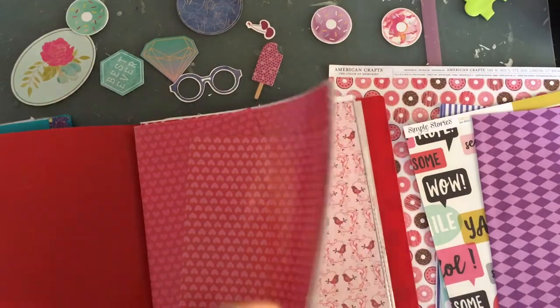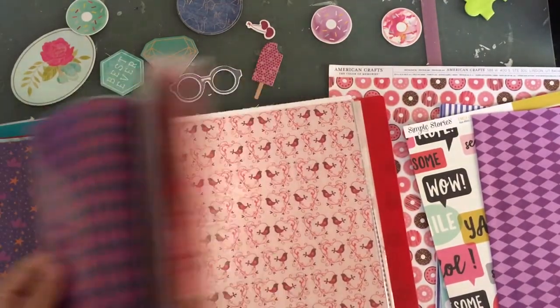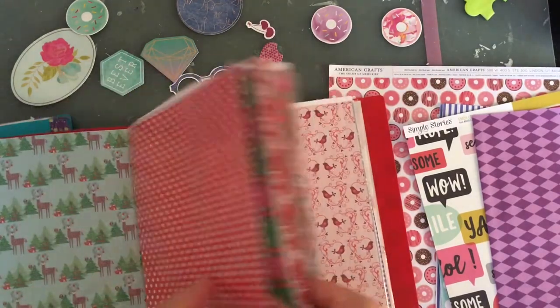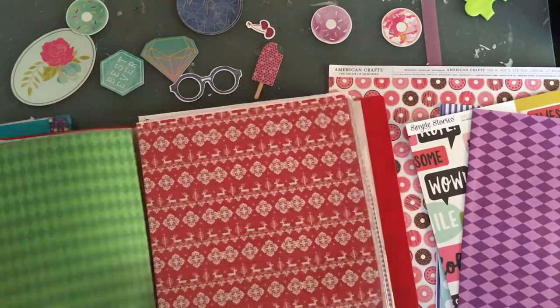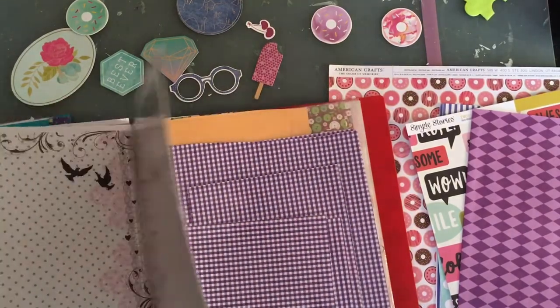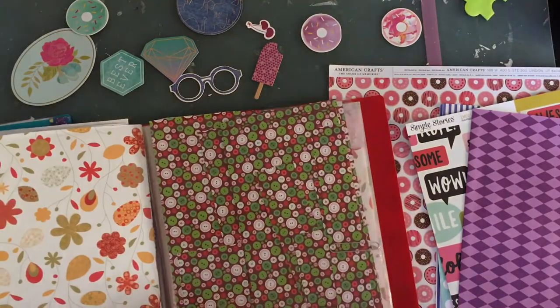This one has a lot of Christmas stuff so I don't think I'll find anything in here. Oh, here's another purple — well, it's the same thing but with a darker shade. So the first one is better. And then there's this gingham, but I don't like that. There are some buttons — I really like this paper but not for this.